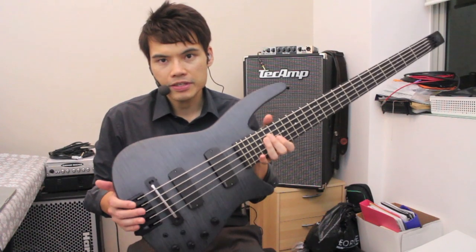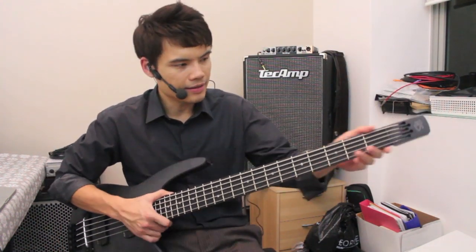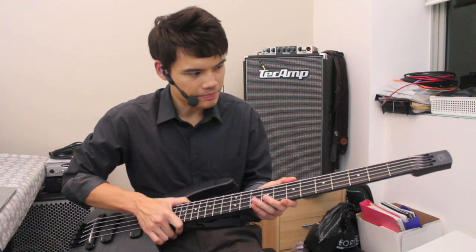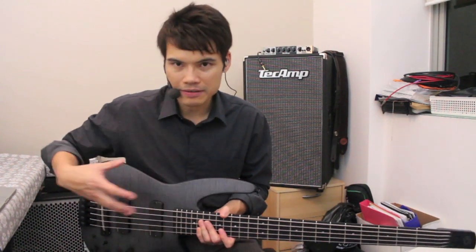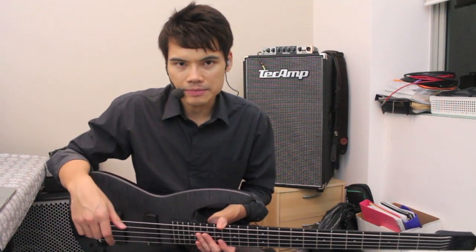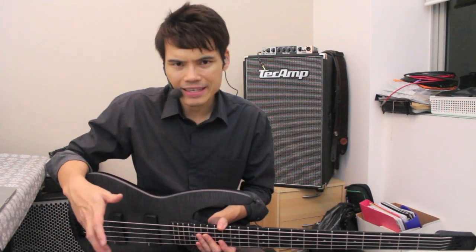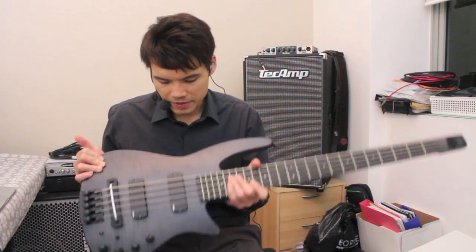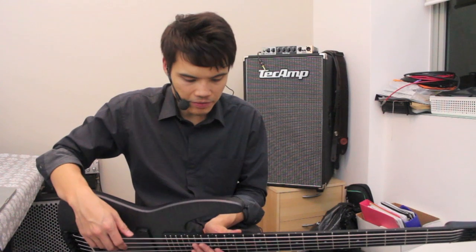This is a 5-string bass, and you can see it's headless, which is what NS Design have been known for. Ned Steinberger started making the XLs back in the 80s — they had a full one-piece graphite body — and then they had the budget Spirit series. Subsequently they had the Synapse, and now the Radius, and I think this is one of the best they have ever made.